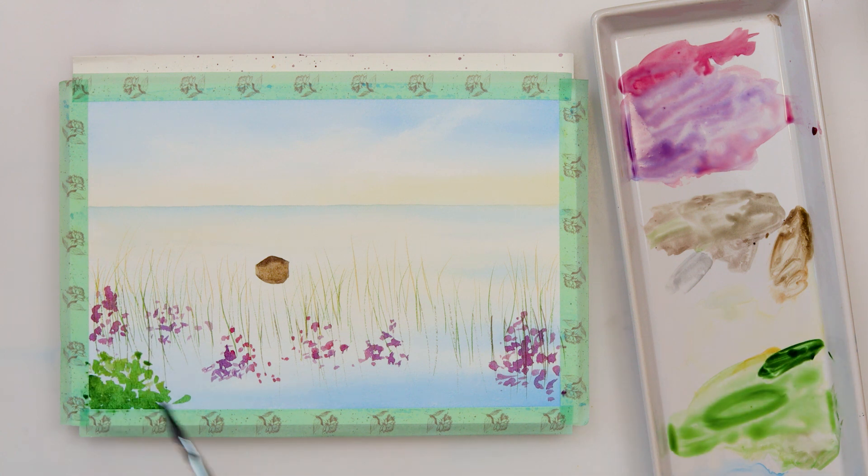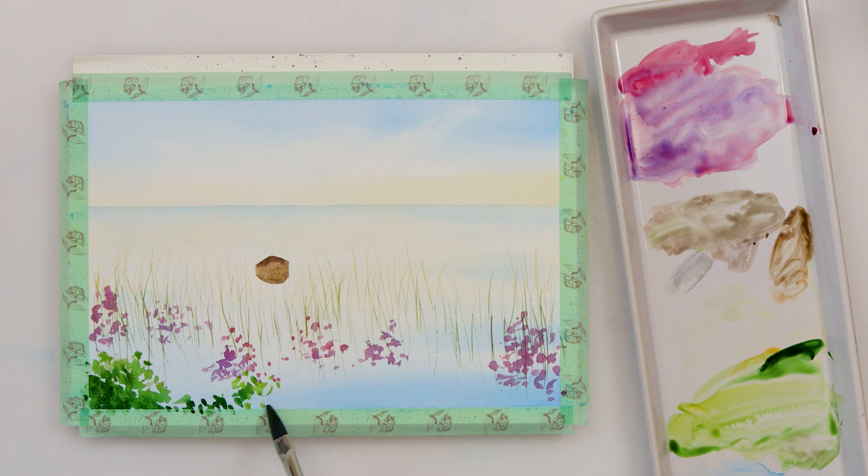Now I'm painting some greenery using a mix of cadmium yellow medium and green, and also only green for some shadows and darker parts.